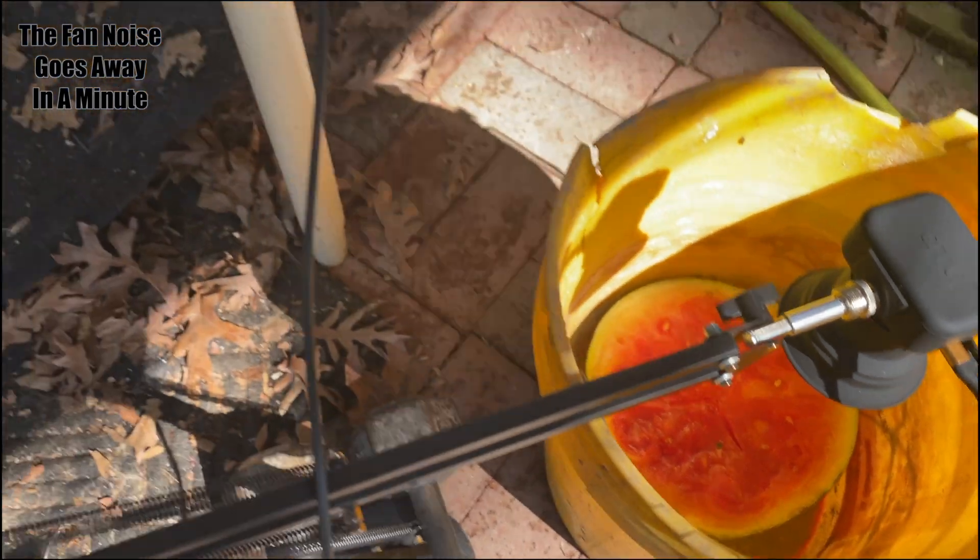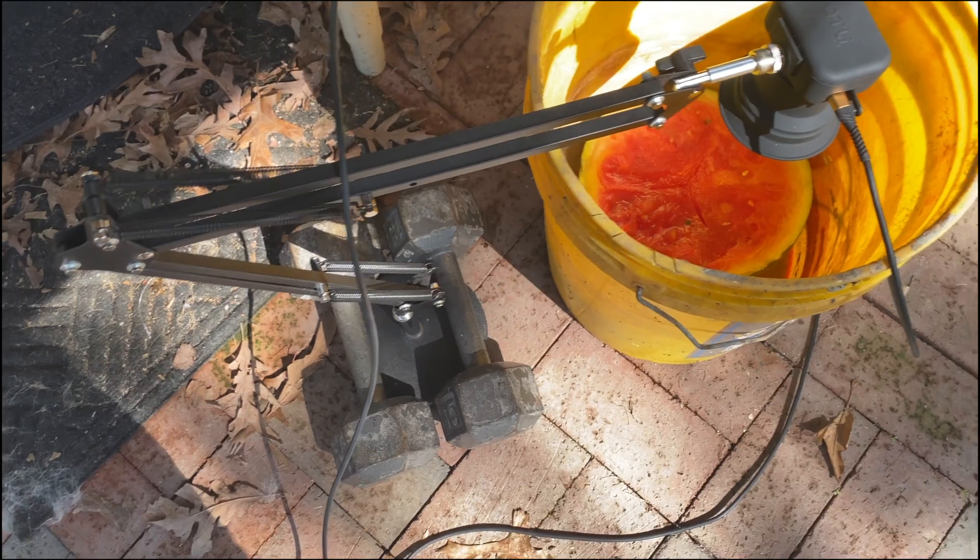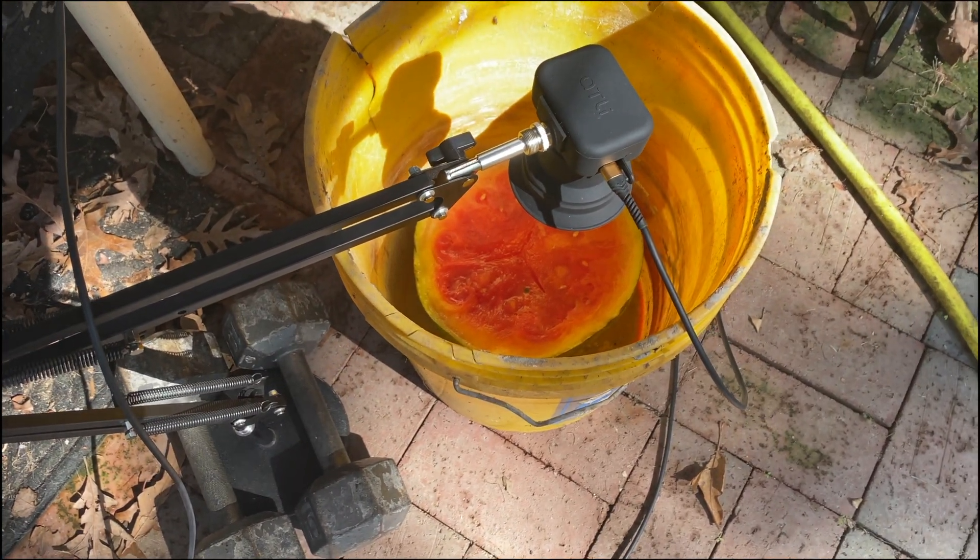The air conditioner noise goes away in a minute. The bucket is my attempt to keep this whole thing contained during filming and to keep my dog out of it.